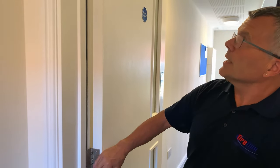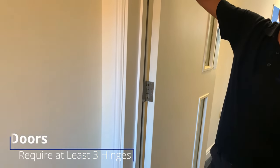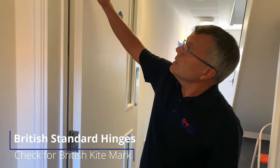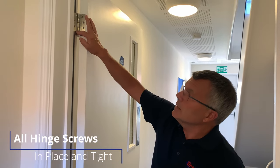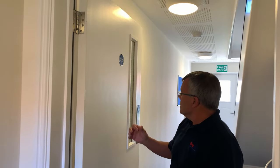The next thing to check is that you've got three hinges fitted. All fire doors must have a minimum of three fire hinges, and they must meet British Standard — they will be marked with the kite mark. Make sure all screws are in place and tight, otherwise the hinge will be loose. Also check that any securing catch or handle is tight and working properly.